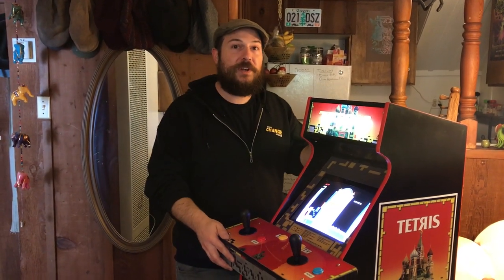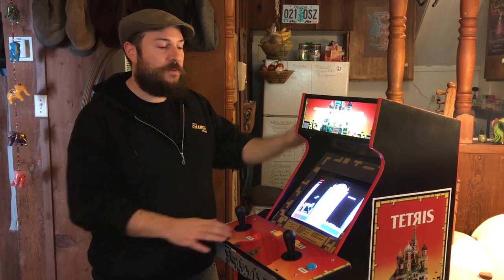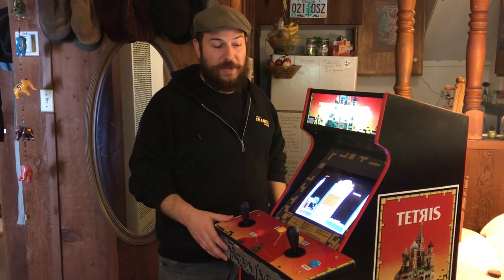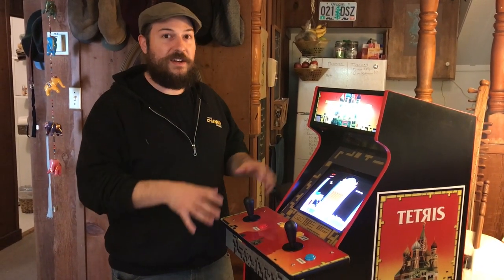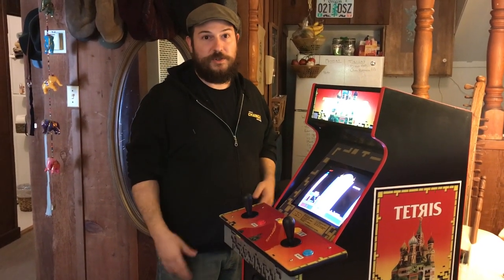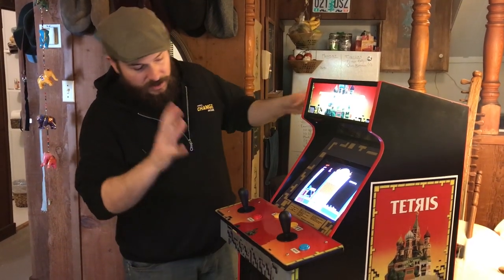I just finished this Tetris cabinet that I've been working on for a while. This is actually going to a client — it's a commission — and I have to deliver it to him. Because of the COVID pandemic, I'm literally just going to drop it off at his doorstep, and I'm creating this little video so he knows all the different features. I thought other people might want to see it too, so I'm going to run through some of the features and how to use different things.